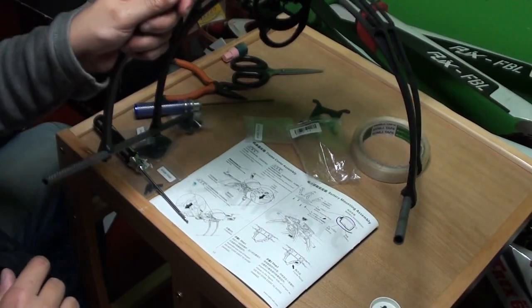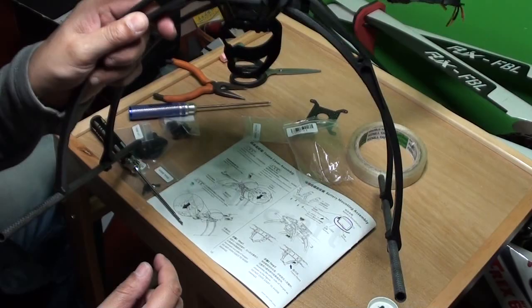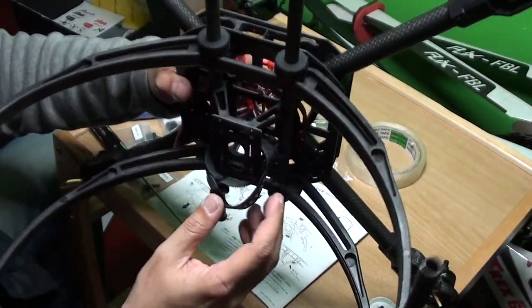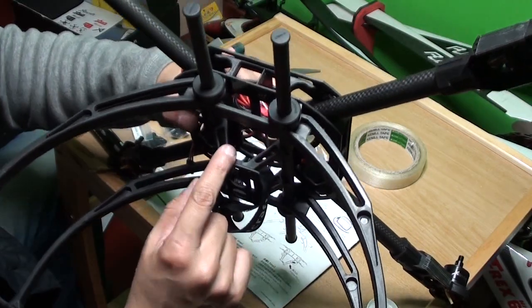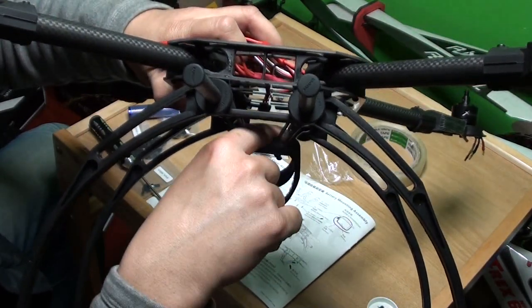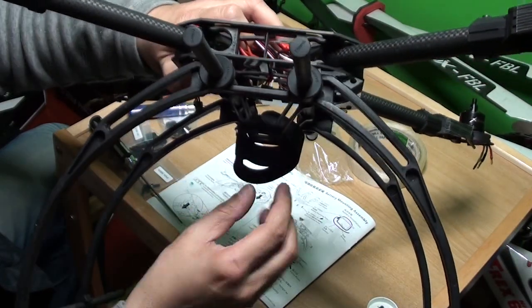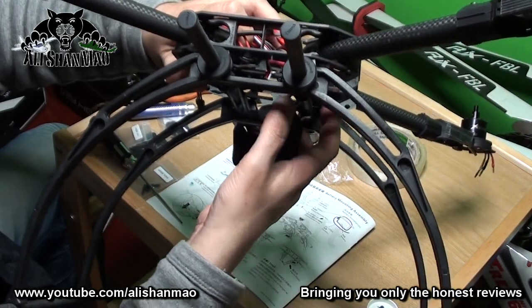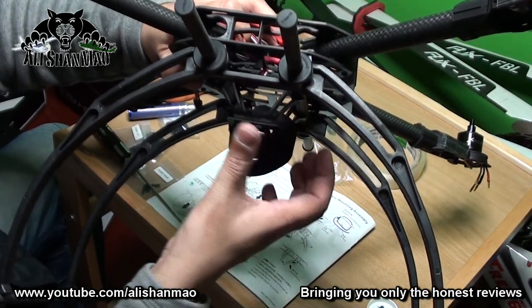That was very easy — it just fits nicely. You can see right there. It's a pretty small space inside actually; I don't know how big a battery we can fit in it. But I can always mount the battery under here or somewhere here. The thing is this can move forth and back on this one.